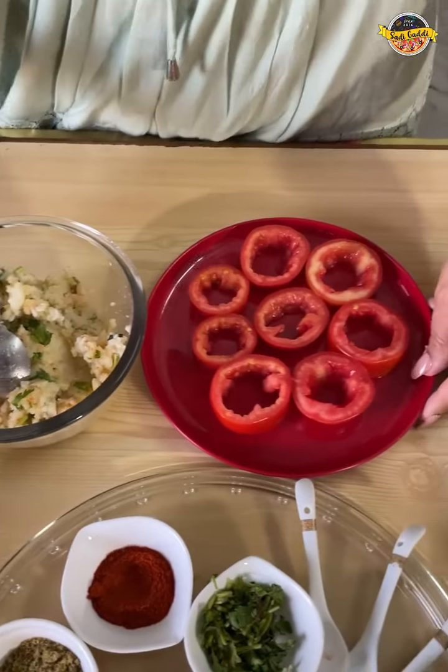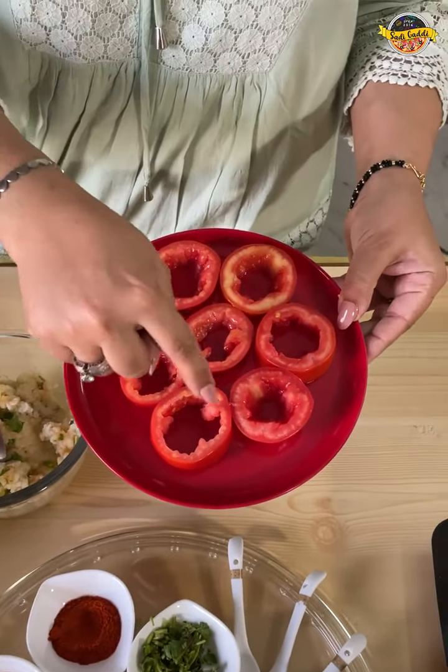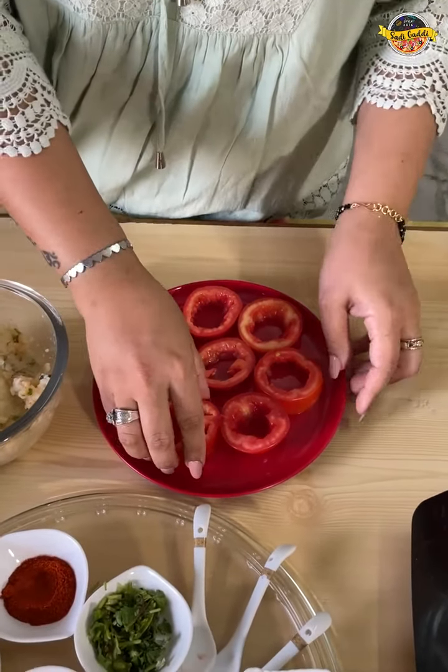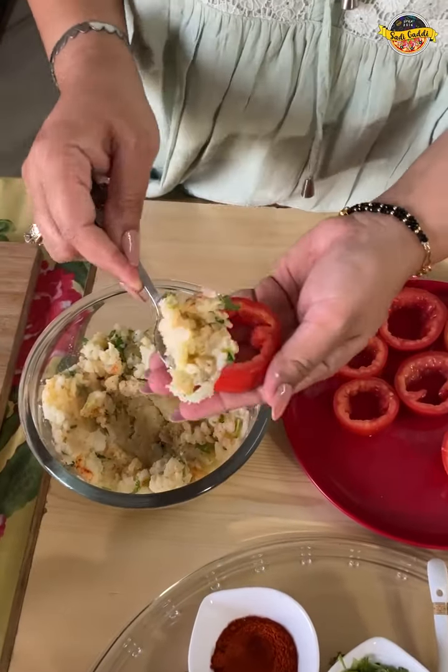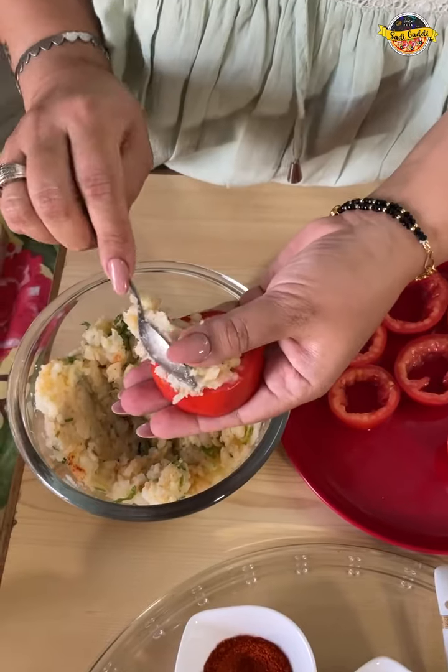We are going to do what we are going to do next. I have cut some tomatoes here with the seeds taken out. We will stuff the filling in — put it in one hand and press it properly.